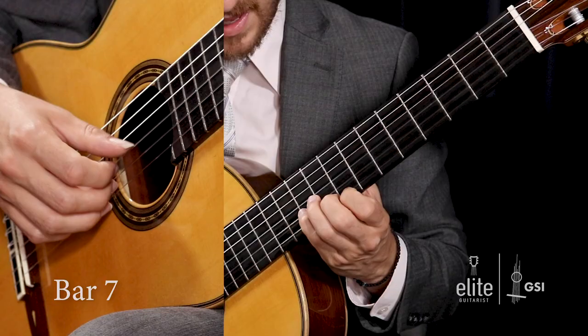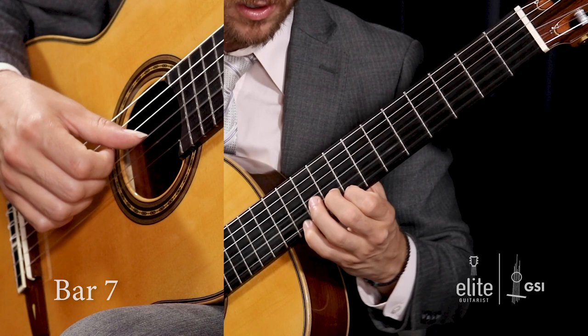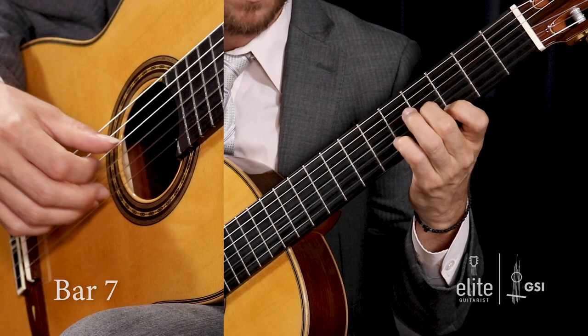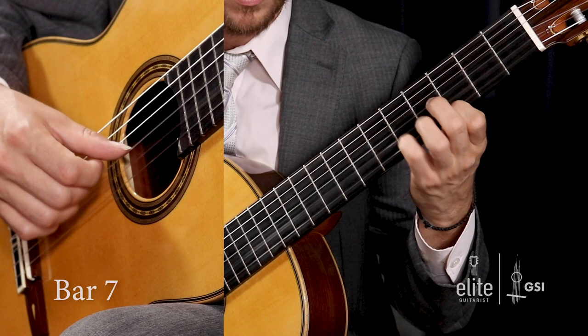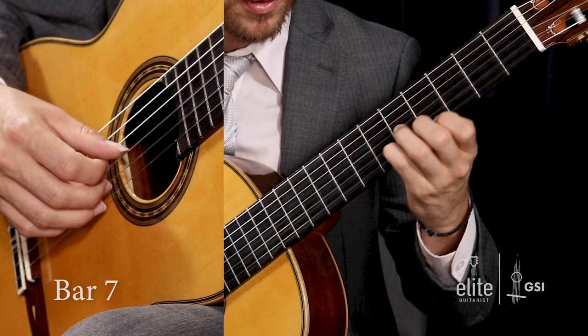We ascend at the start of bar seven with a C and A third — C at the eighth fret of the high E string and A at the tenth fret of the B string, again with first and fourth finger. Going back down to the original triad: B and G, then A and F sharp. Leave those fingers down and do the four-to-two pull-off between E and D sharp on the end of three. On beat four of bar seven, your first finger plays the G and your fourth finger plays the E at the fifth fret, and you've got to pull off to that open B. I highly recommend practicing that — light with the right hand, quick with the left hand.